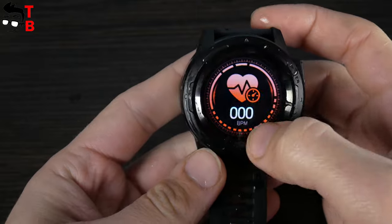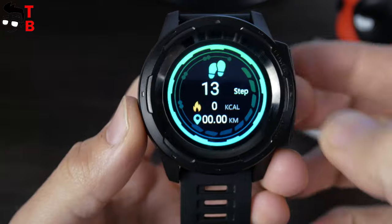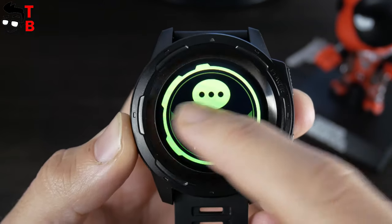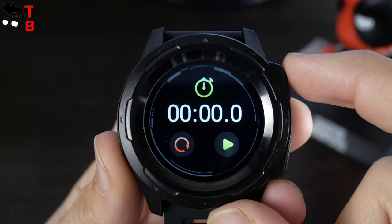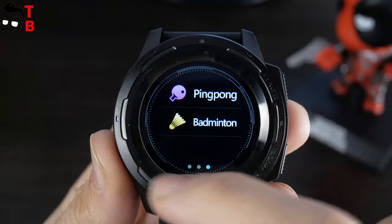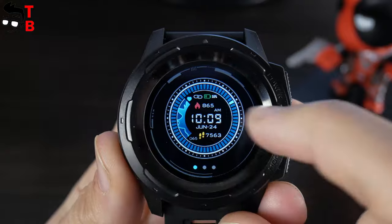Now, let's look at the watch interface and functions. This is the main watch face – I will show you how to change it later. You can swipe left to get pedometer, heart rate monitor and sleep monitor. Also, you can swipe down to see new messages and notifications. The main menu is located at the bottom. Here you will find stopwatch, sports modes, watch faces, power off and settings menu. There are three watch faces available, but unfortunately you cannot download more.